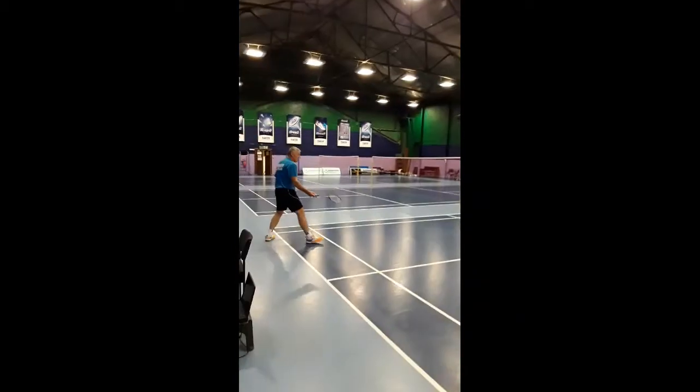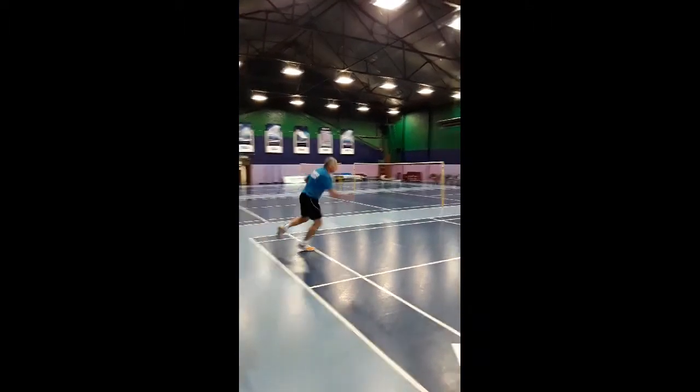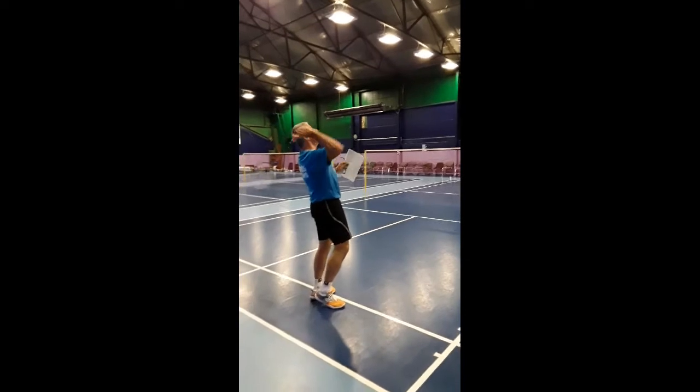I'm here, then I'll land — I've not got a lot of momentum just now, and I'm there. Play it. That's the same thing: there, back, forward.